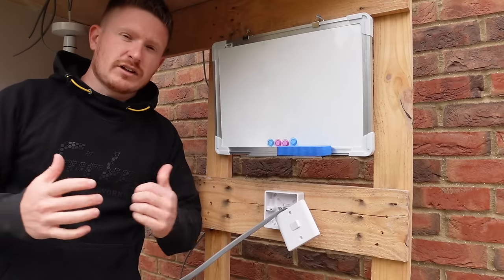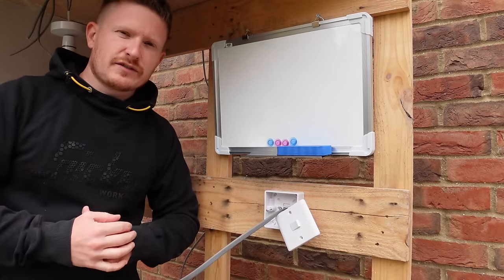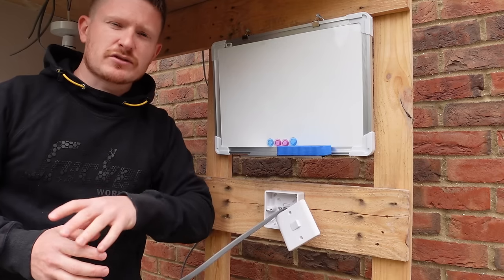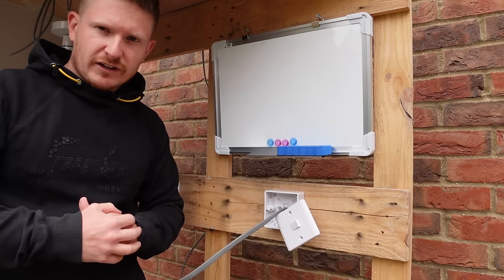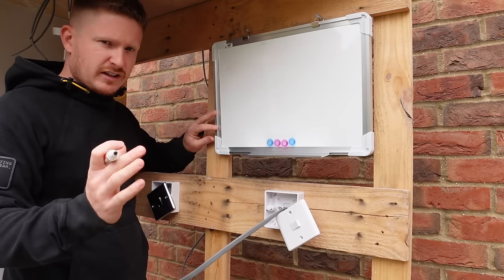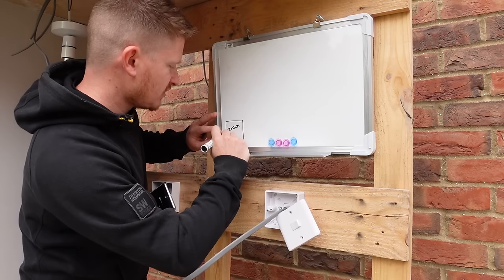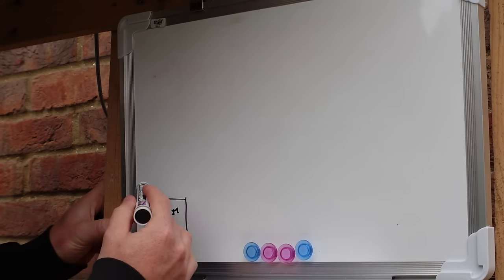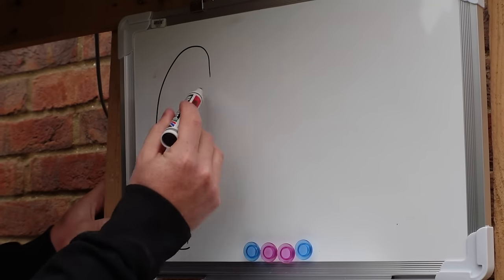What we'll do first is look at each component in the room so that you understand how the power is delivered from your consumer unit to each room in the house and how it relates to our two switches. The first component in the circuit in your home will be your consumer unit. From your consumer unit you'll have a piece of twin and earth that then comes into your first room.